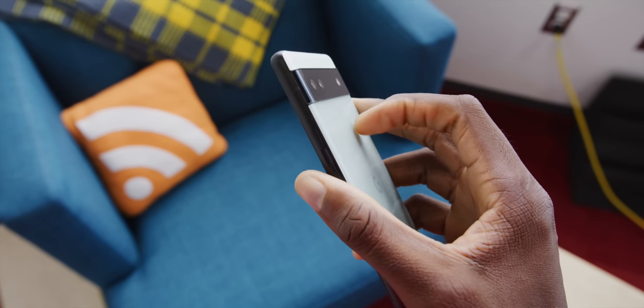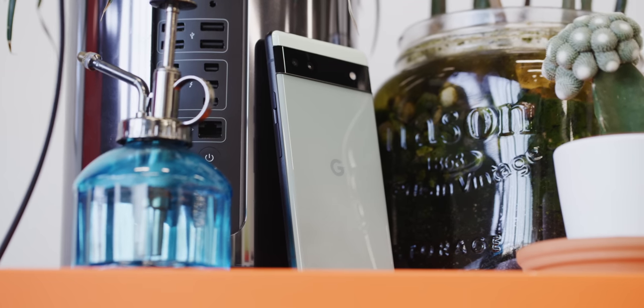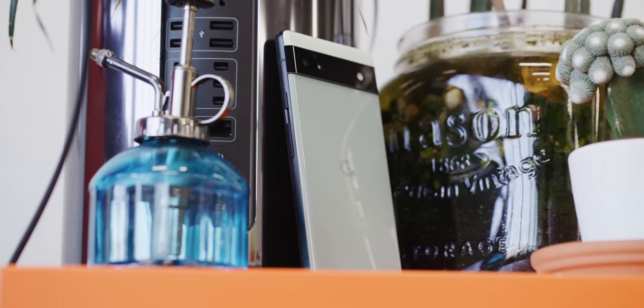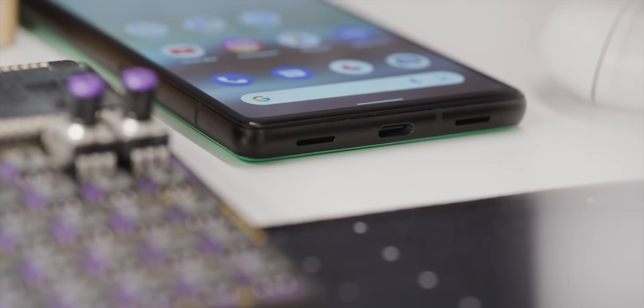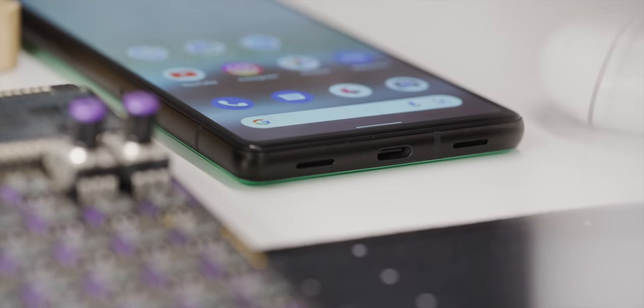Everything else on the outside is pretty much the same. It's got the aluminum rails, same power and volume buttons on the right side with a notch between them, the speakers, and the slightly off-center USB-C port at the bottom. On the inside, this phone is IP67, not IP68, and there is no wireless charging. That, to me, was kind of a bummer. I know we're probably saving a couple dollars here, but this phone still has a glass back, and if you've used wireless charging before, it's kind of worth noting that this one won't have it.